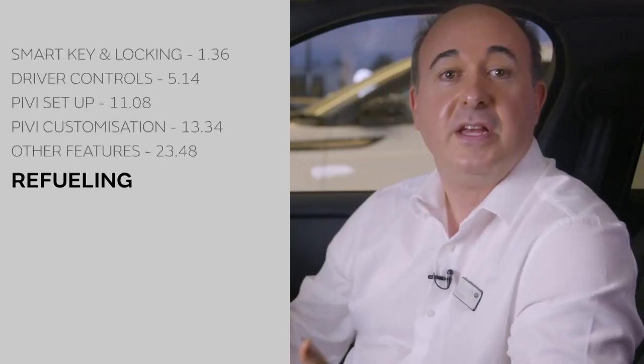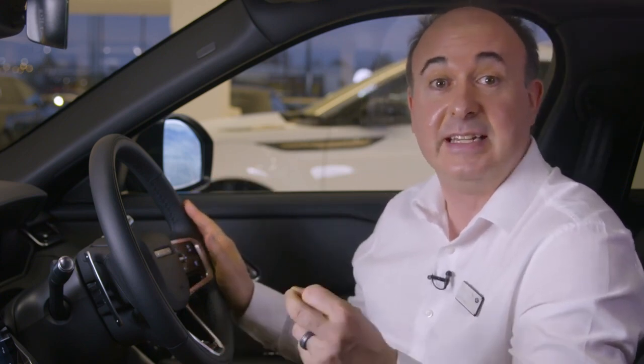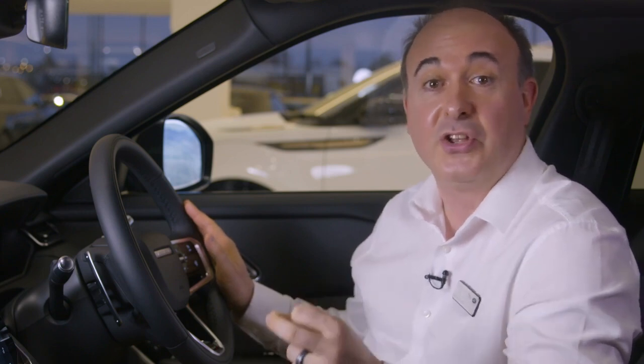When refuelling, simply press the filler flap — so long as the car is unlocked it will open. When fuelling PHEV models, switch off the engine and press the button marked with a petrol pump icon near the driver's knee. This will equalise the pressure in the fuel tank and unlock the filler flap. A smart mechanism will prevent filling with the wrong fuel, but as an additional reminder, diesel cars will have a spout for topping up with diesel exhaust fluid. Warnings will flash up on the information display to let you know when you're running out of diesel exhaust fluid — you get about a thousand miles notice and if it runs out, as a legal requirement the engine will not start.